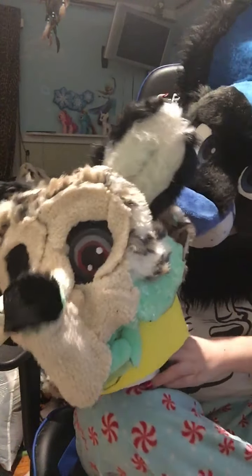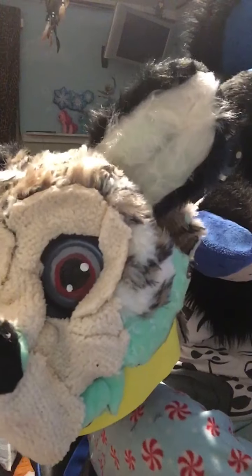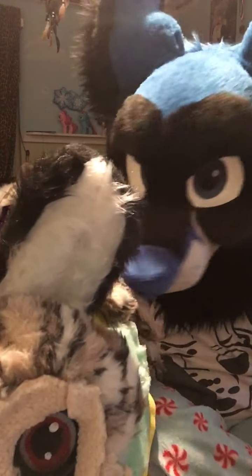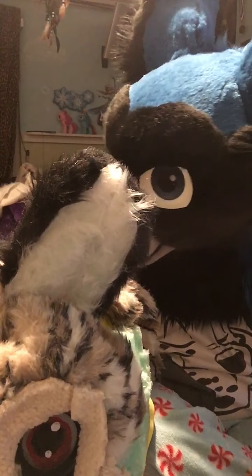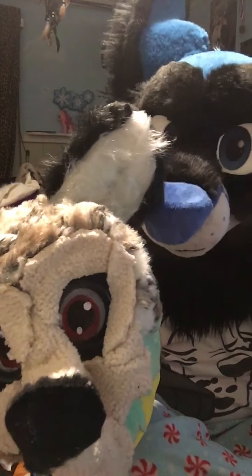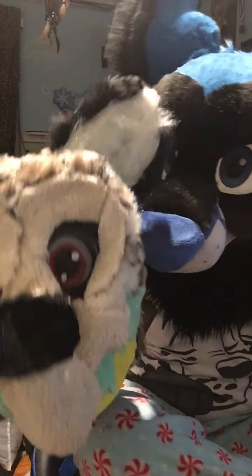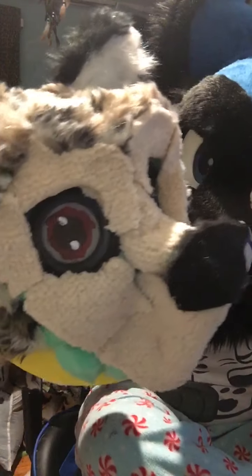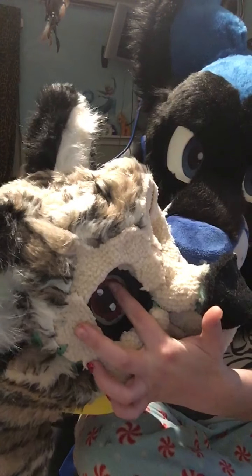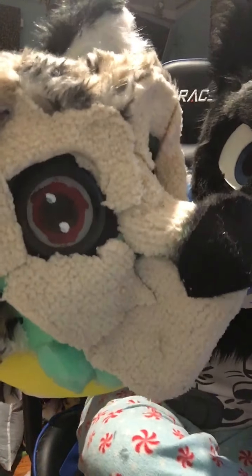These are the Dutch Uno Dragon eyes — rest in peace to my Uno Dragon, which I am fixing, by the way. So now these eyes are being repurposed for the 3D effect. I got the mesh and painted these eyeballs.